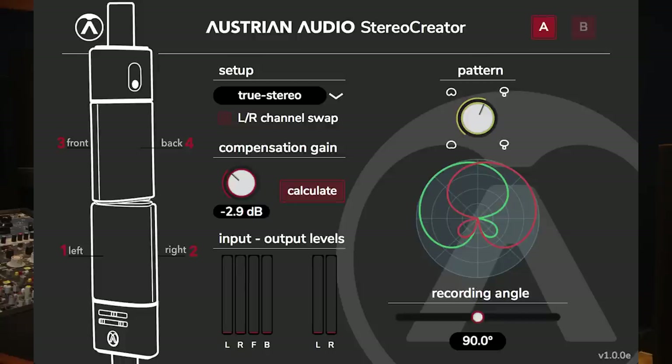This is a multi-pattern microphone, so it can pick up sound from both sides — you can switch it from cardioid to omni to figure-of-eight and anything in between. The special part is that the back side of the capsule has a separate output. They give you a mini XLR connector that you plug in here, giving you a second output from the back of the capsule, plus the normal XLR output too. This makes one side your left channel and the other side your right channel. Austrian Audio also provide a freeware plugin called Stereo Creator which lets you change the pattern of the pseudo stereo image — which is really, really amazing.